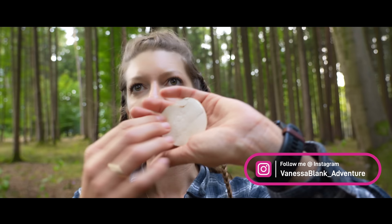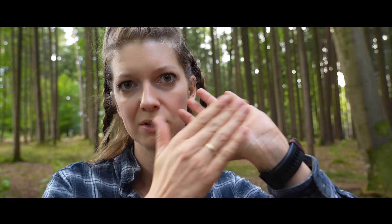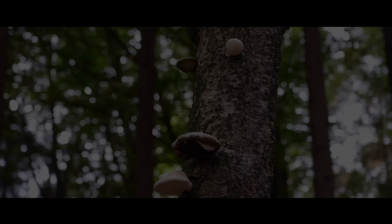Imagine you are in a survival situation and you have a wound. Just cut the mushroom like this and press it to the wound — it will help your body stop the bleeding. It also works anti-inflammatory and antiseptic, meaning it kills bacteria and helps your body to heal.